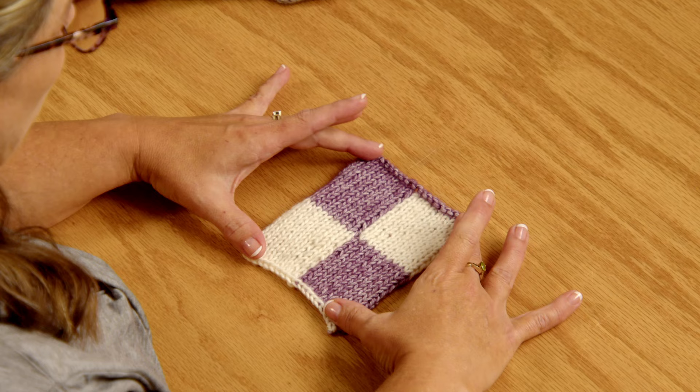This is the individual block right here. So we have patches of two colors. All right, let's get started.